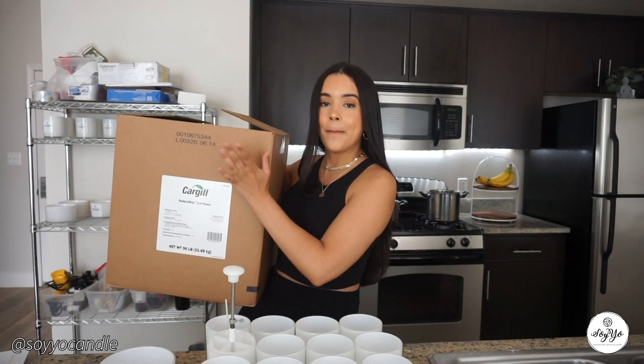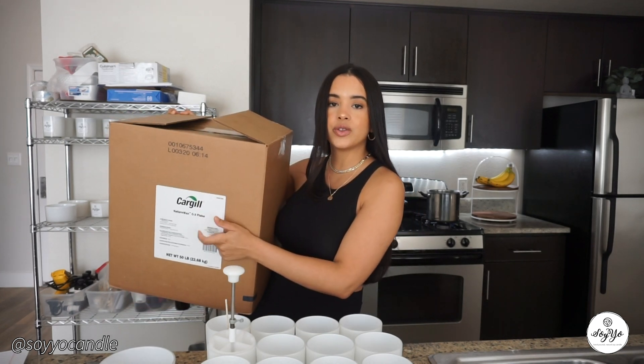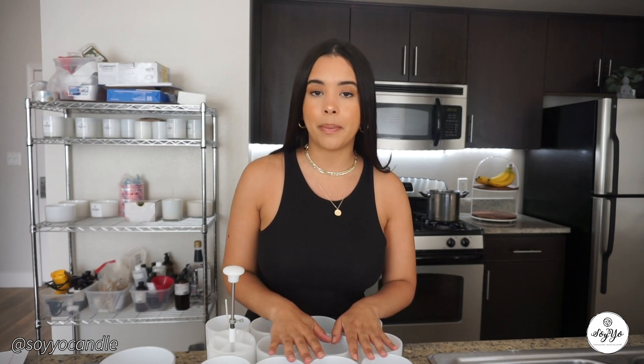First things first, you're going to need a vessel — a jar of your choice. Right now I have a 14-ounce jar, but the fill weight is 12 ounces. Then you're going to need a wick. This is my wick of choice. I've purchased wicks from a lot of various companies, and Candle Science happens to have my favorite wicks.